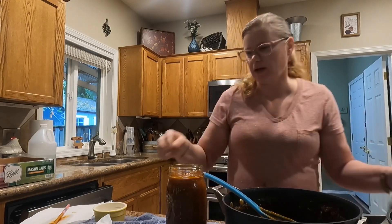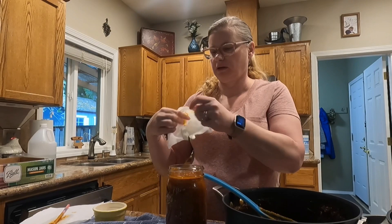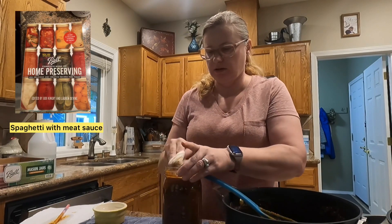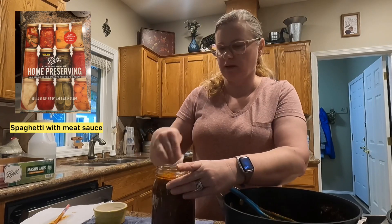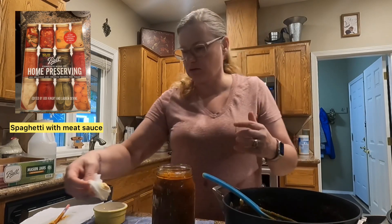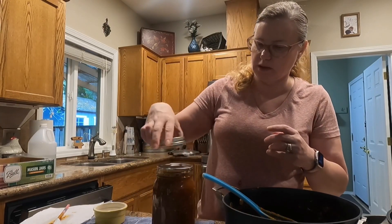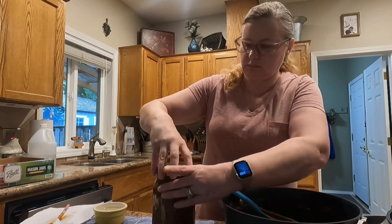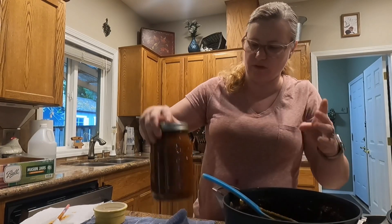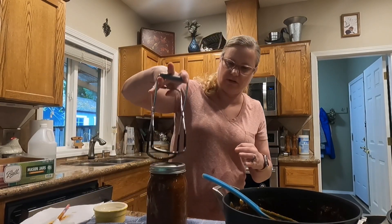I could leave you guys the recipe from the Ball canning book, but there's probably copyrights on that. If you have the Ball canning book, you can find the basic recipe. We added extra spices — a little touch of our own. My husband's a good cook, so we let him do that, as long as it follows the basic guidelines.